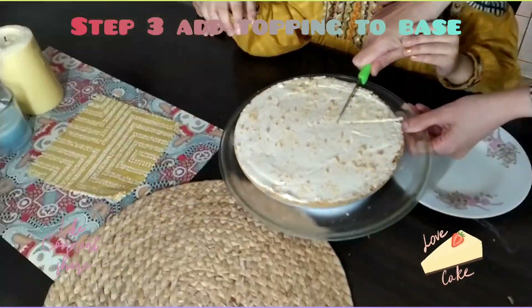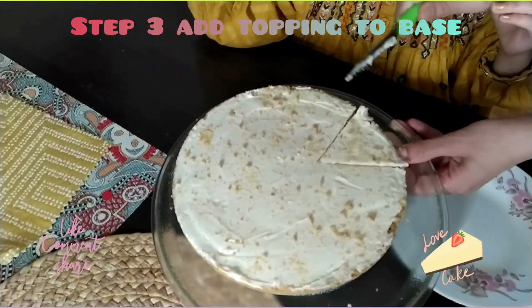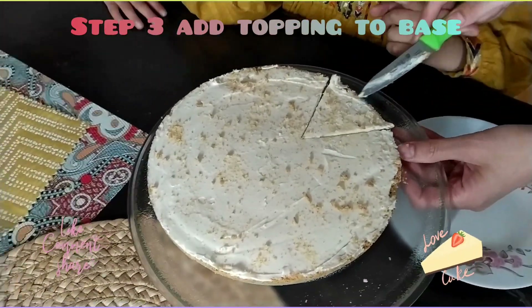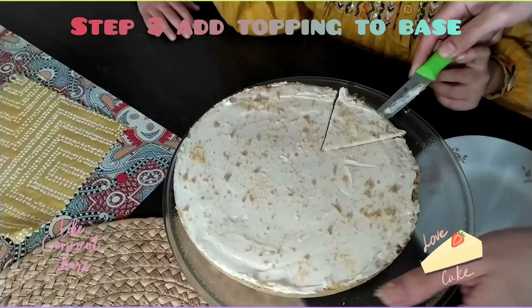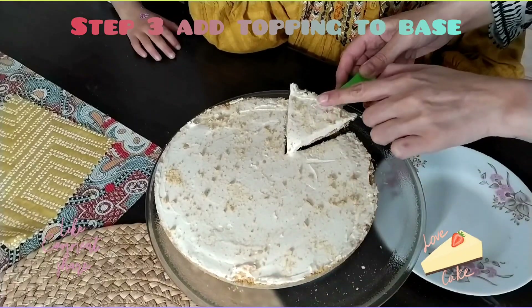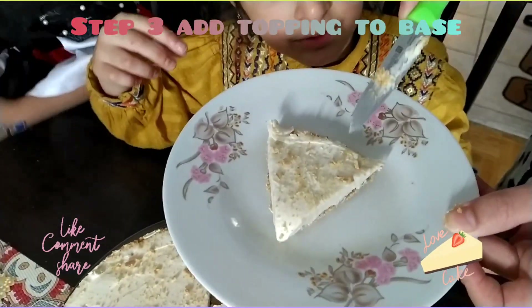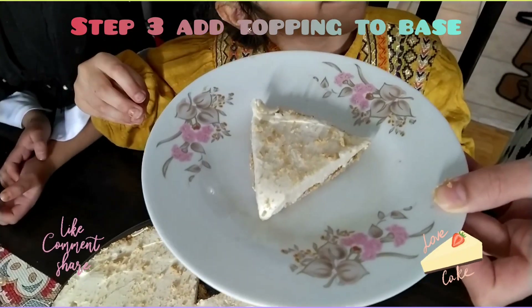It's also yummy. We need cheesecake as we want. This is for Aida and Zoya.